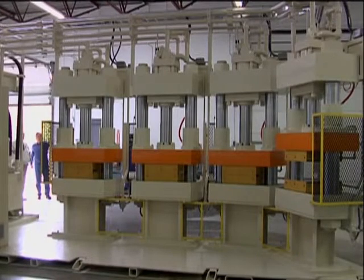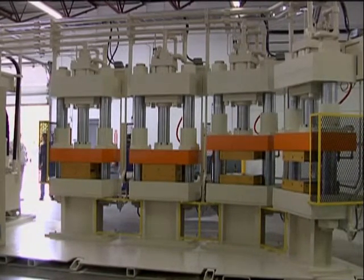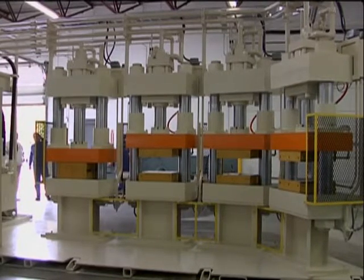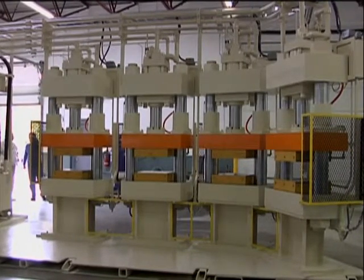This 100-ton, 2-column, 4-cell multiple press unit was created for a first-tier automotive supplier. The press is a friction plate bonding press that binds metal disc to friction paper, creating transmission parts.